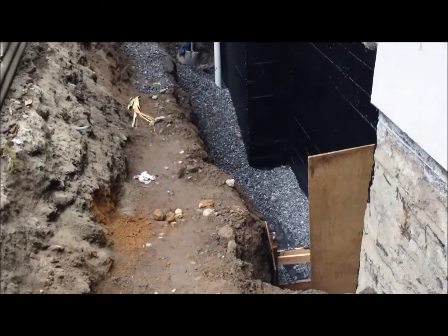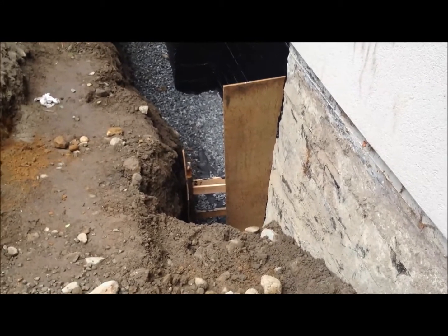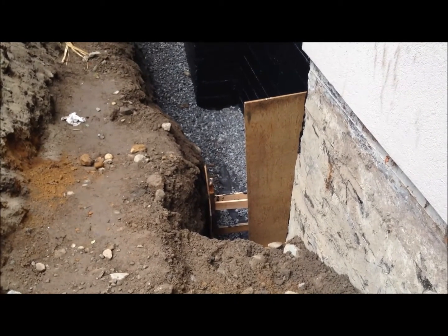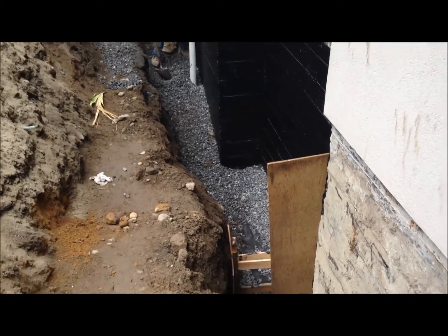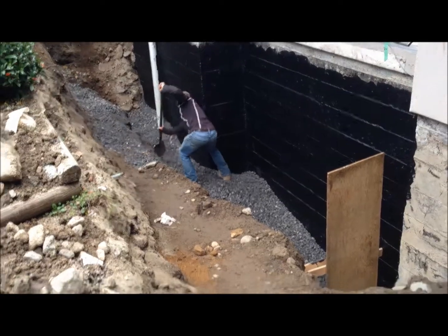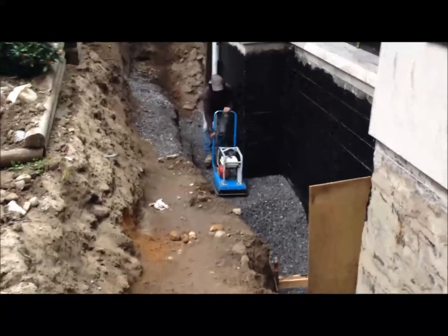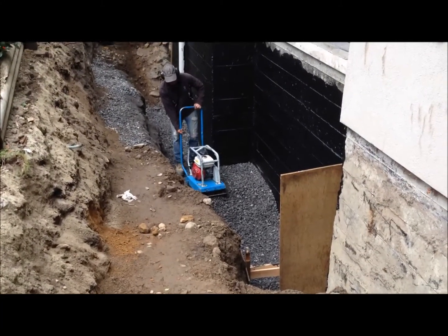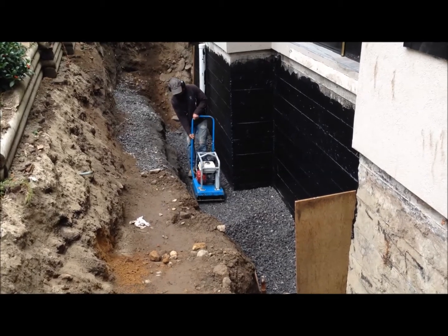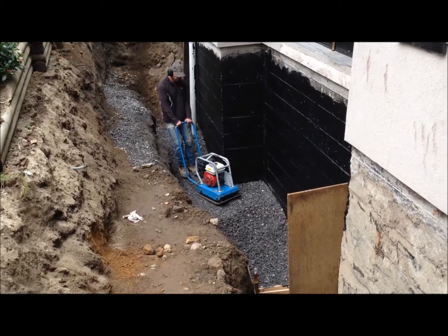Mike's put in several feet of crush right now. He was working at the end and laid in that landscape cloth — you can see it right in the middle of the screen — cut it four feet wide and laid it on top. Doesn't have to be pretty, just there. Then he's laying a whole bunch of crush. He's going to fill up that whole trench with crush and compact it. He's just spreading the crush right now, making it flat so we can do a compaction.